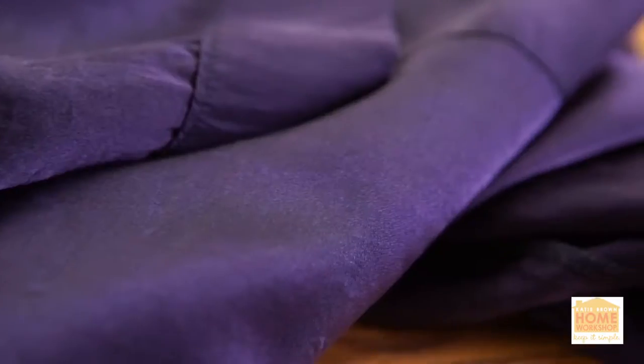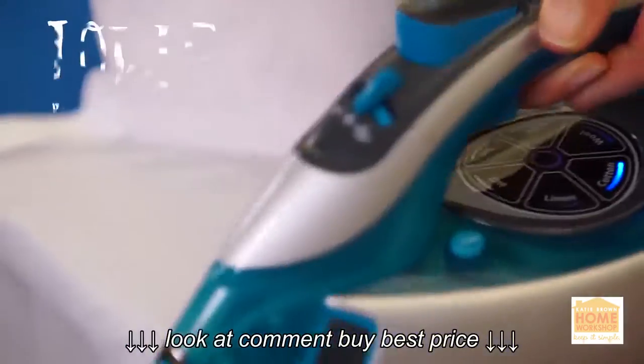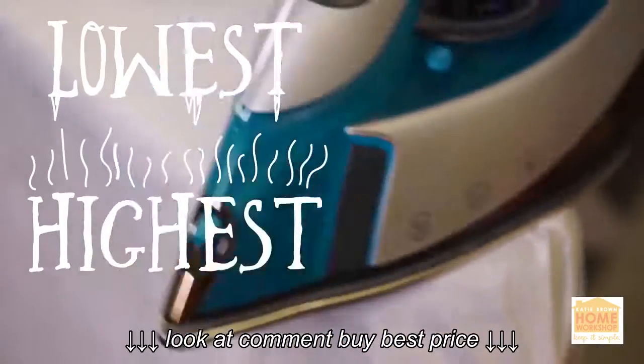That way when you're ironing you can start with the lowest heat, like your silks, and then work your way up to the highest heat. That way you're not going back and forth between temperatures.